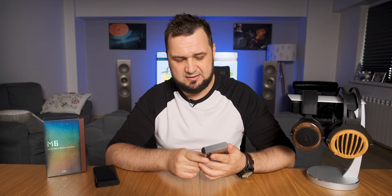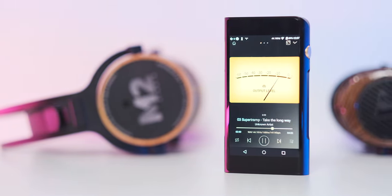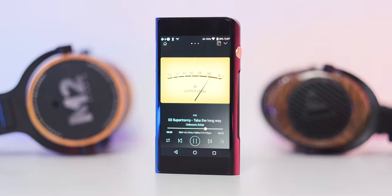Moving on to planar magnetics — that's more interesting. The Kennerton Wodan and Erzetich Phobos at around 70 out of 100 were already very, very loud, with amazing control in the bass and a huge headroom remaining. Surprisingly, even the HiFiMAN HE-1000SE worked decently at around 80 to 85 on the volume wheel, fully preserving their faster tempo and providing pretty good driver control. Only the Audeze LCD-4 at around 95 to full power didn't work that well — a lack of current said its last word, as these weren't sounding as engaging and toe-tapping as I know them to be. But this is a mid-range DAP and such behavior should be expected.